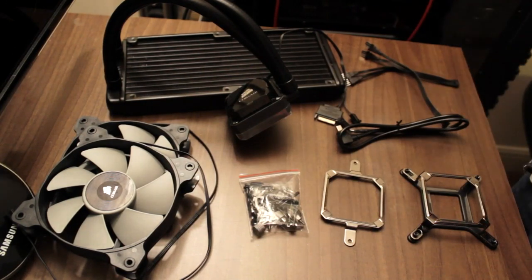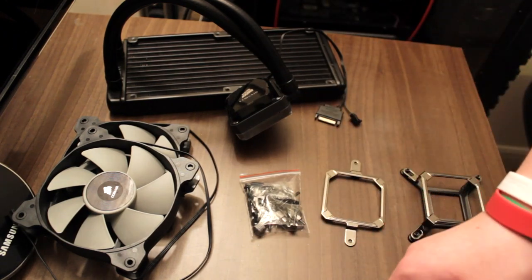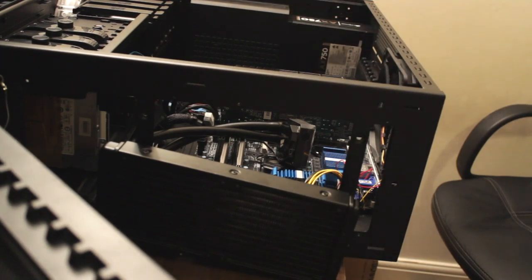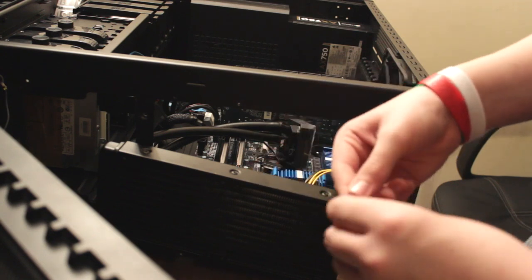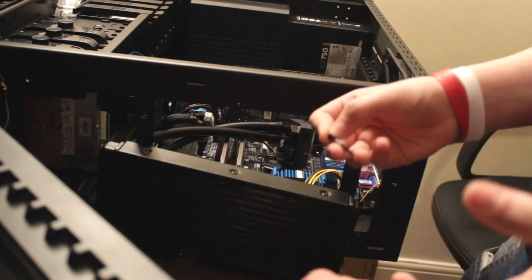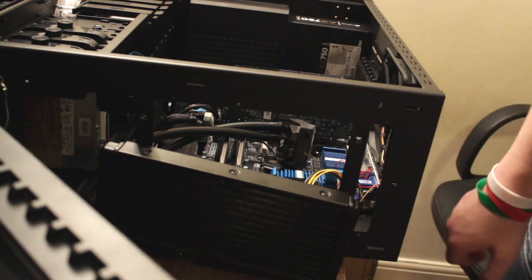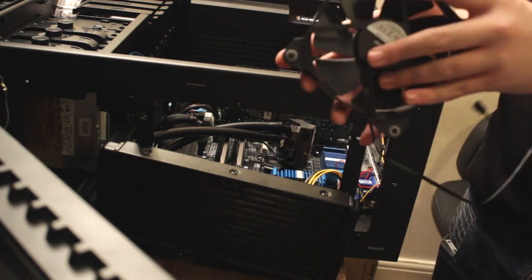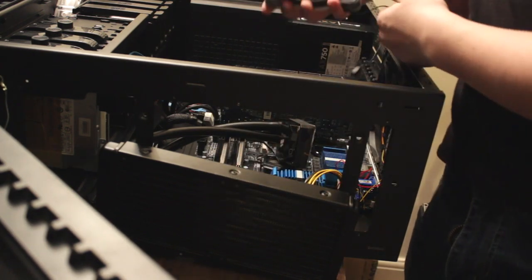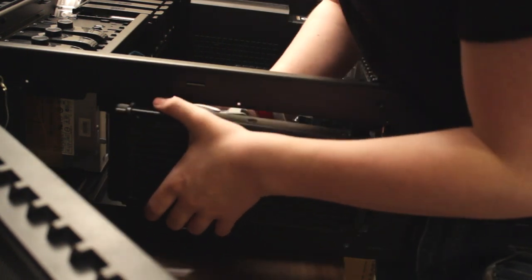So we've seen all the contents. I'm now going to show you how to mount it in a HAF X and give you a couple of performance numbers. The process of installing the H100i is actually very difficult to show on camera. Basically, in the screw packet you're going to get these long screws — these go through the fan and then screw into the radiator to keep it in the case. I'm using a HAF X case and I'm going to be using one set of fans for now — my SP120 Quiet Edition fans from the TTL bundle. I'll leave a link in the description to that.